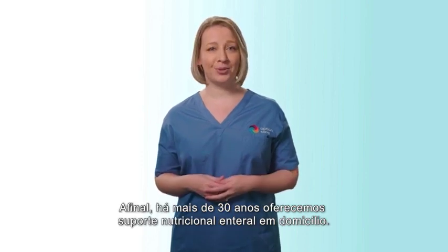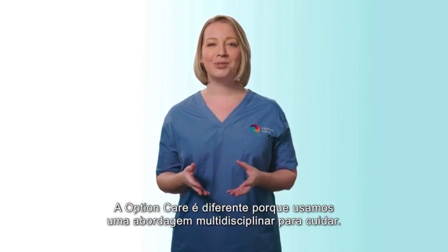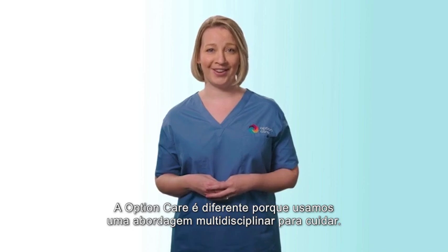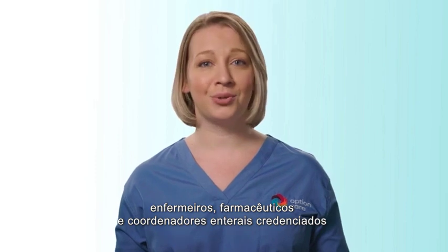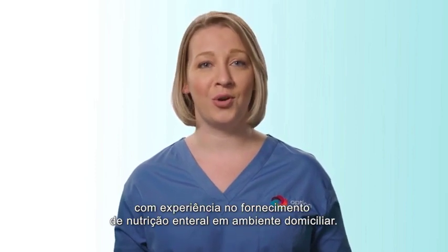After all, we've been providing enteral nutrition support in the home for more than 30 years. Option Care is different because we use a multidisciplinary approach to care. This means we provide a staff of registered dietitians, nurses, pharmacists, and enteral coordinators who are experienced in providing enteral nutrition in the home setting.